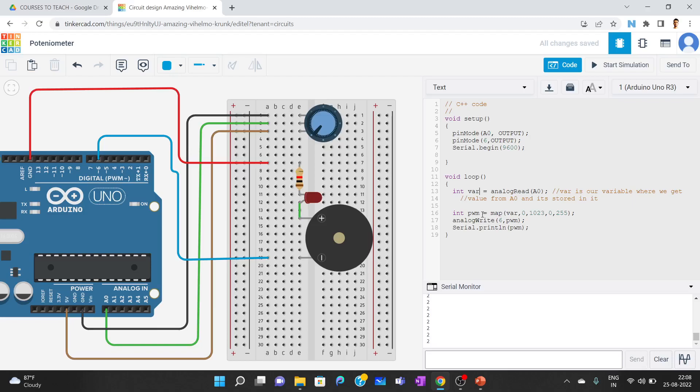The data type is integer, meaning whole numbers with no decimal values. Then we write analogWrite(6, PWM) — this sends whatever PWM value we got from the mapped potentiometer reading to pin 6, which drives our LED and buzzer. We also print that value to the serial monitor so we can observe how the value changes.